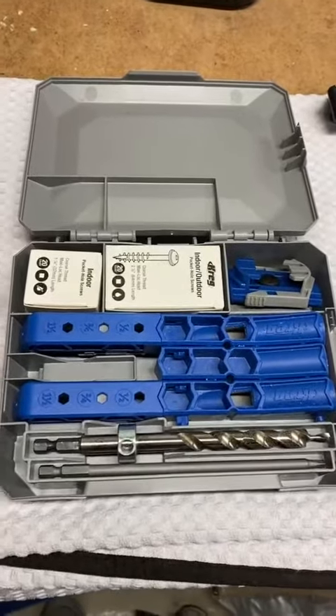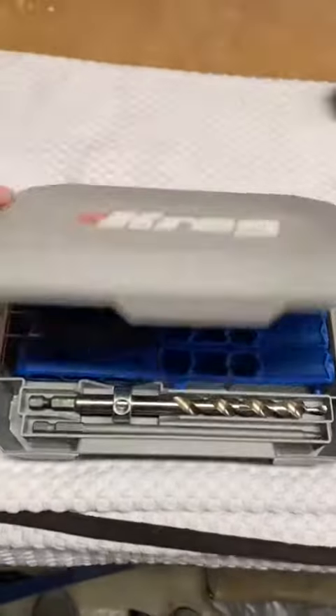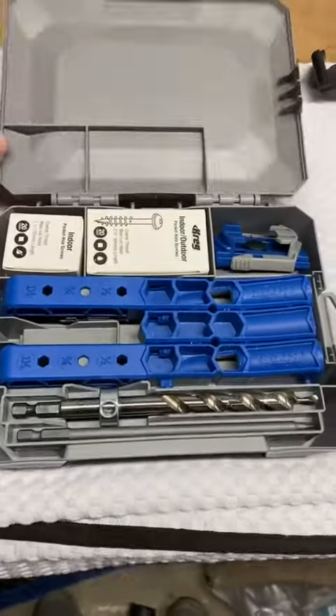Hello, this is the Kreg Pocket Hole Jig 320. It comes with this case right here.